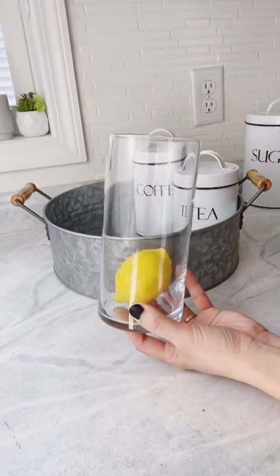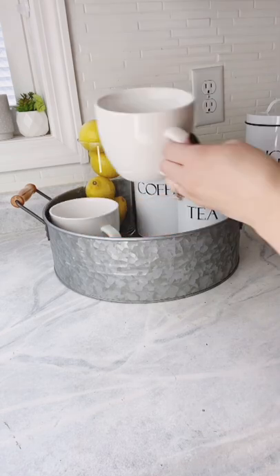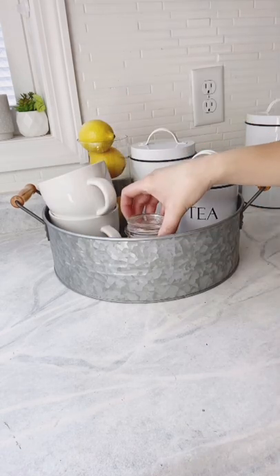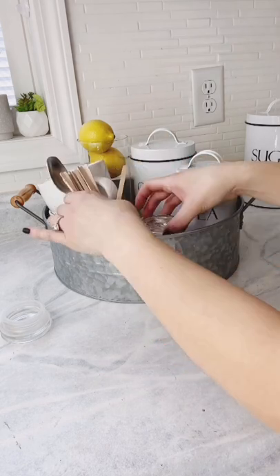This is a vase, also from the dollar store, that we're filling up with lemons for tea. Add your mugs. Add your small sugar container, and with the other small container we're going to fill it up with the spoon and stir sticks.